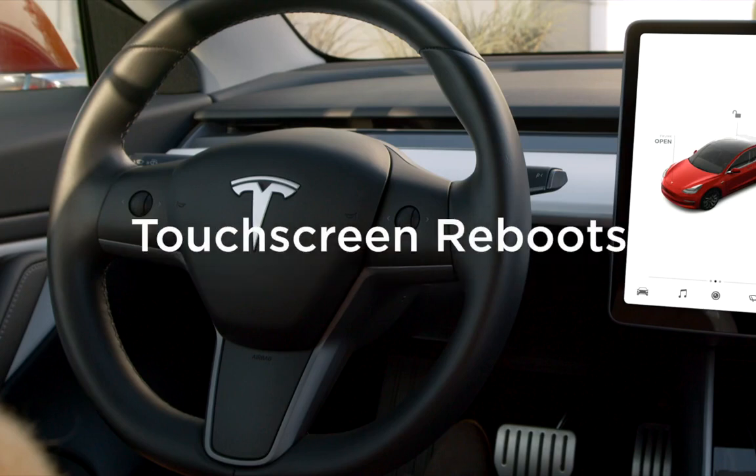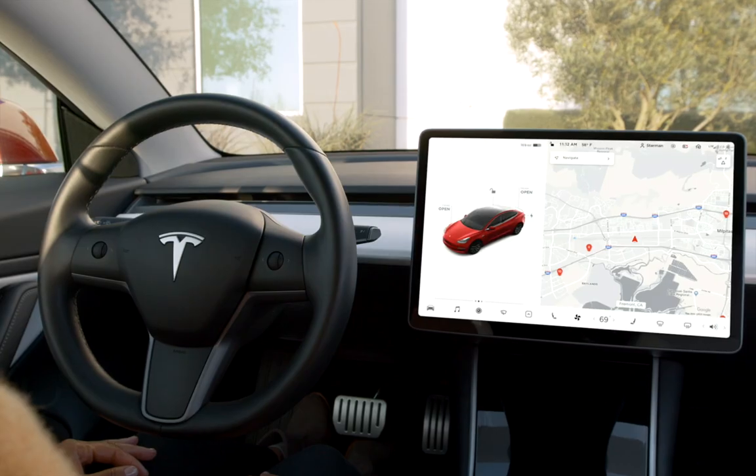Uncommon issues that would require a service visit in a traditional vehicle can be resolved in a matter of seconds using a trick in your Tesla.